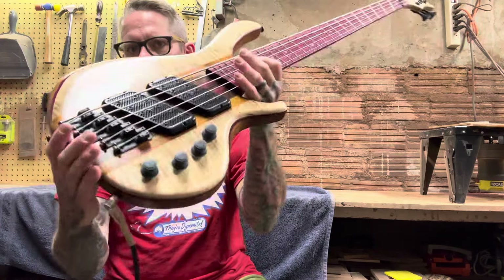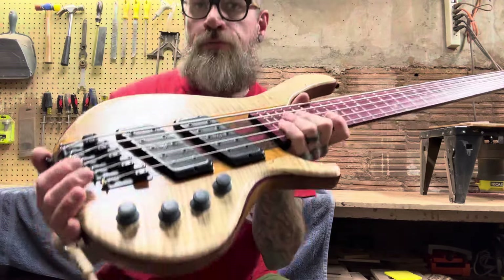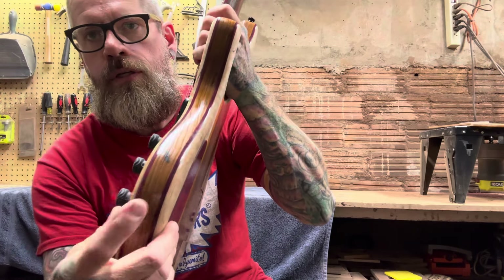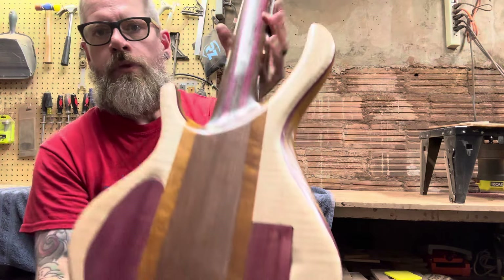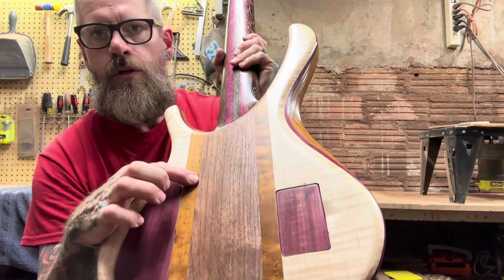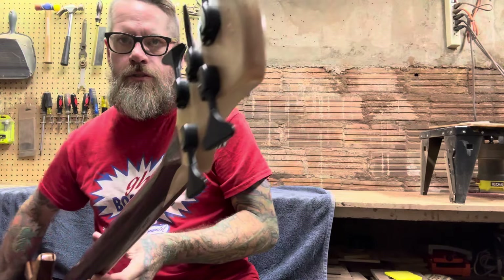The hardware is Hipshot singles and Hipshot ultralight tuners. The body is flame maple front and back. The core is roasted swamp ash and then purple heart. The neck is made out of wenge and purple heart. The back piece is walnut. This is roasted bird's-eye maple. And the headstock is a one-piece flame maple headstock.